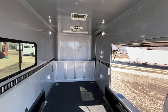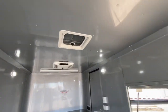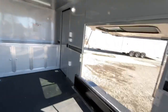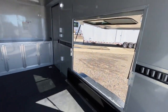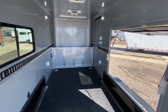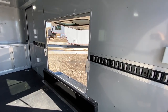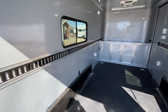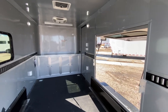Coming in a little bit closer, you do have a MaxAir roof vent with the bubble cover over it, so you don't have to worry about water leaking in. The awning door also has a window in it, so when the awning door is closed you've got two nice windows across from each other, or you can open it up for extra ventilation. E-track in the walls and 4D rings in the floor give you great tie-down points.